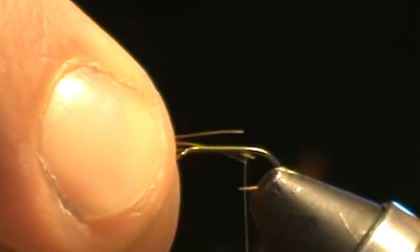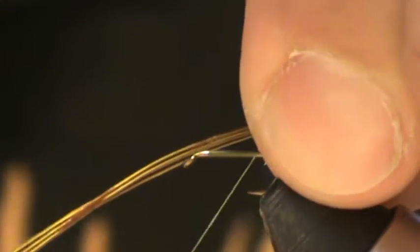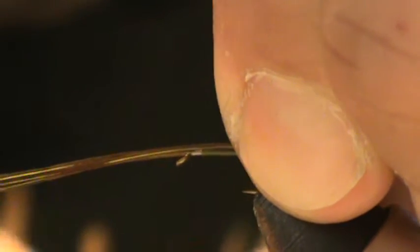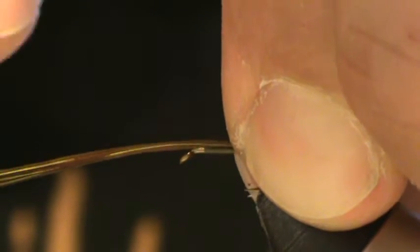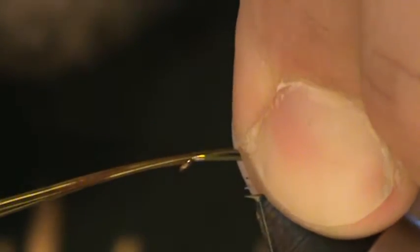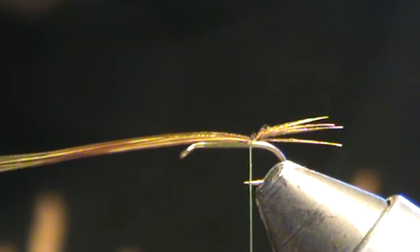For the tails I want them a little bit shorter than the hook shank, so I'm going to measure those, pinch some off, and do a pinch and loop to tie those in. For the pinch and loop, you just bring the thread between your fingers and pinch it — there's my loop right there — then I get the thread straight down and pull it down between my fingers, and that way you keep things on top of the hook shank.